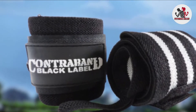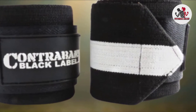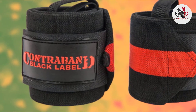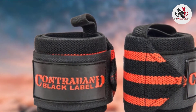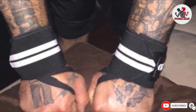Apart from Contraband's attention to inclusion, we also absolutely revere their attention to detail. This is obvious in their thumb loop stitch, which is on the outer side of the wrap — some lifters complain about getting blisters when the stitching is on the inside, especially when breaking them in. For more amazing fitness equipment, check out our top picks of the best arm blasters.